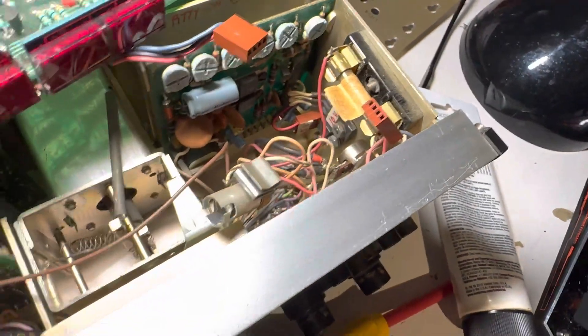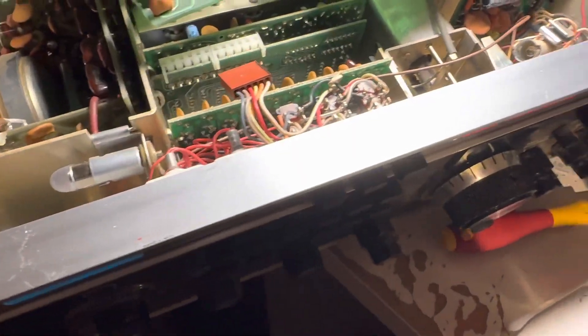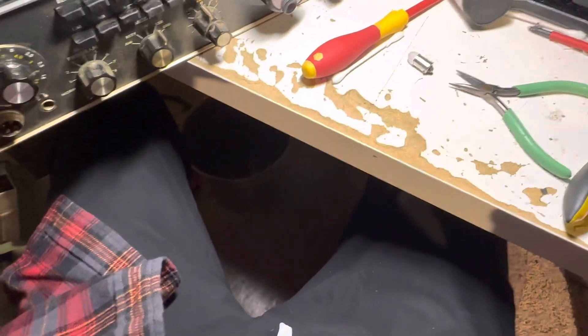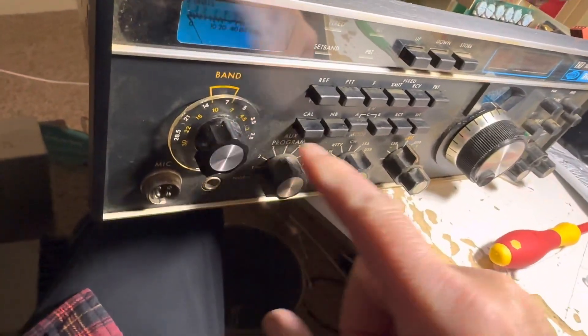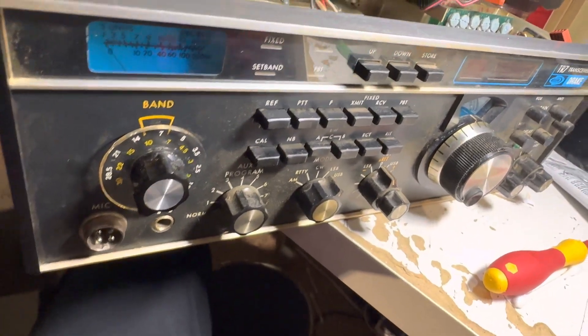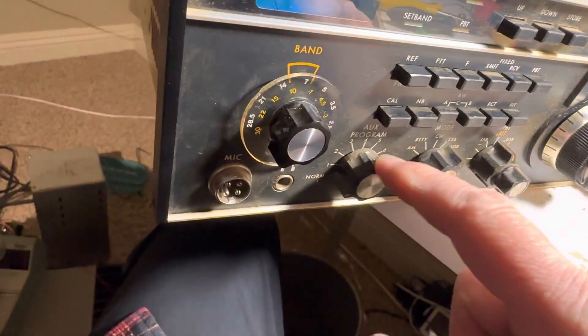I haven't tried to work on those pots yet — just starting out here. I've already cleaned the band switch, which you've seen in previous videos. I picked the radio back off the floor because I want to get it finished. Tonight I'll also clean the front — Q-tips and a little love and care. I'll take all the knobs off and put them in the sink, and probably use some model paint to touch up the white lettering lines.